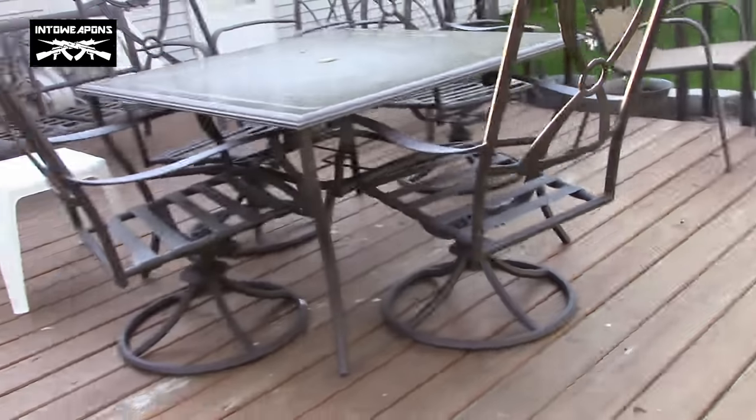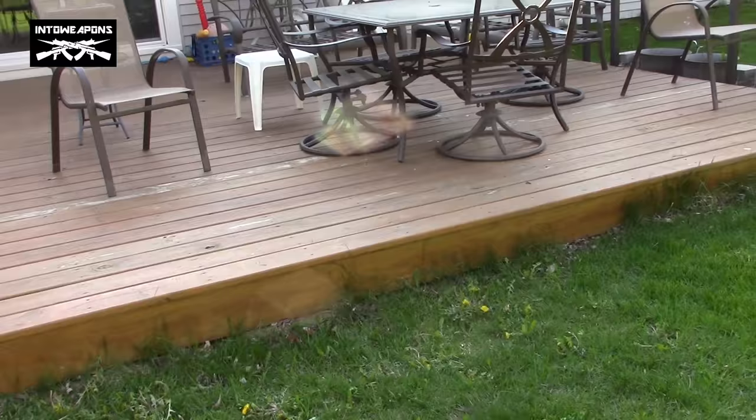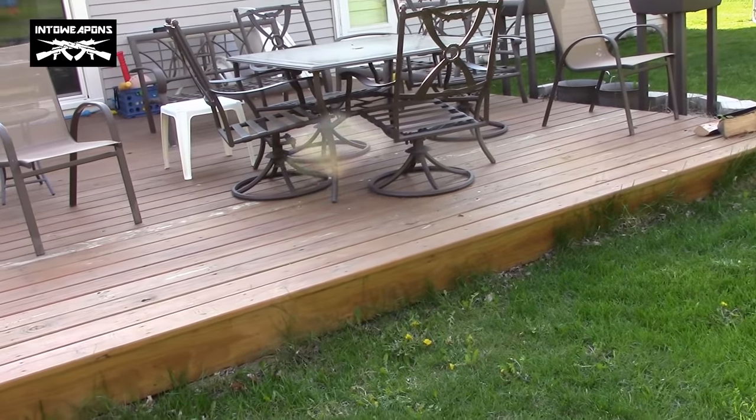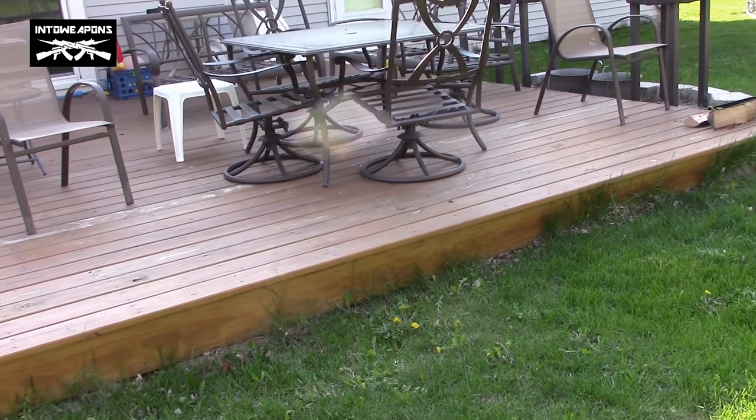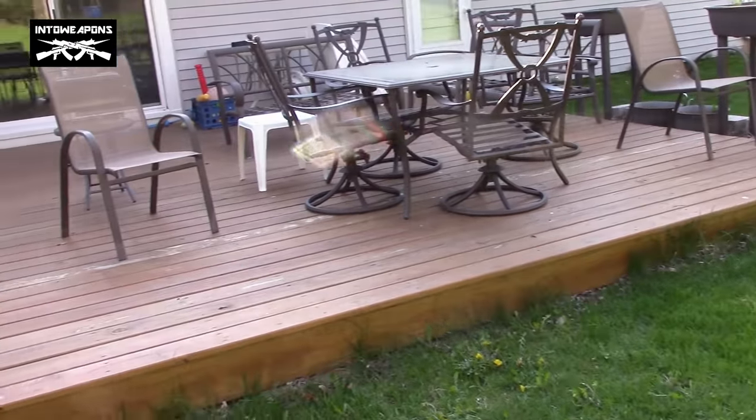The patio furniture on there doesn't really scratch it up at all. Notice when I shovel it in the winter just to get the snow off — you've got to use a plastic shovel. The metal ones will rip that up. But overall, the deck is holding together really well. Really happy with it.